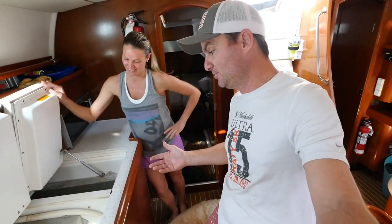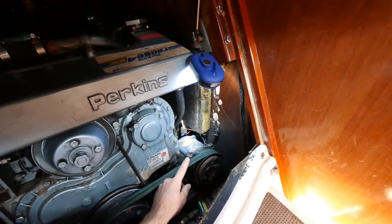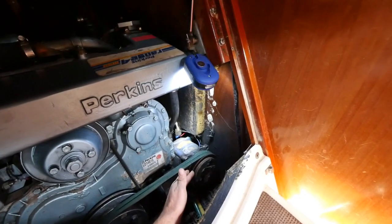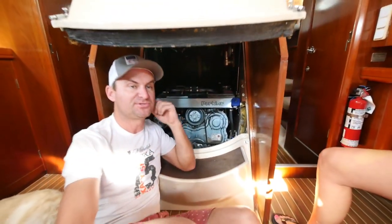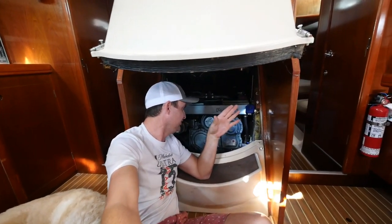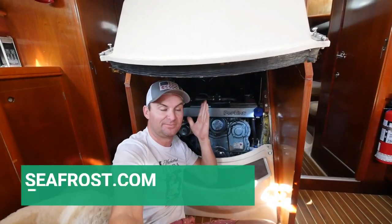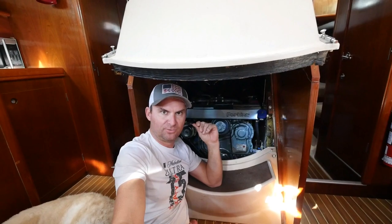I'm going to show you what we've done so far and what we're about to do — hopefully that fixes our problem. This is the compressor; we were having problems with it and we ordered and already replaced a new clutch. After replacing the clutch it was still not cooling well, so we checked the sight glass and we think it's low on refrigerant. It originally had an R12 system and it's been retrofitted to R134 — I've confirmed that with the manufacturer.